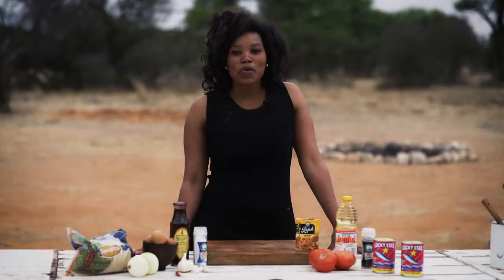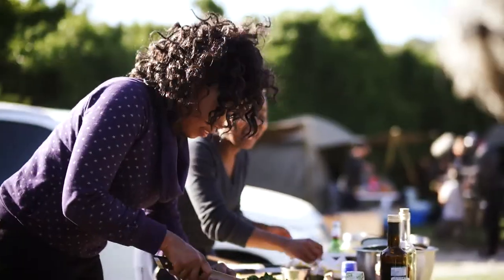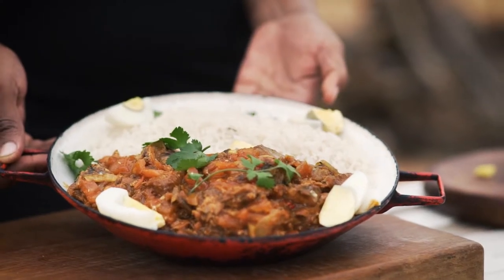Hi everyone at home. I am Gugu, from Ultimate Briar Master Season 5 Team Explorers. Today I'm going to cook Pilchard curry.